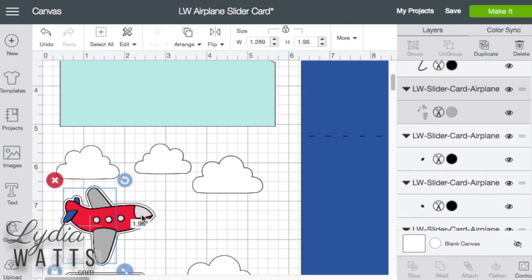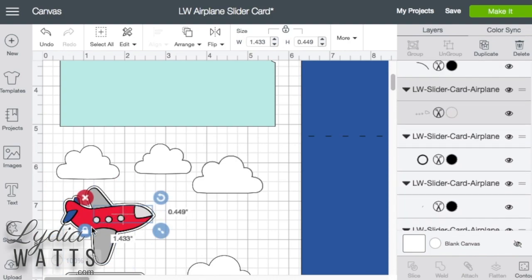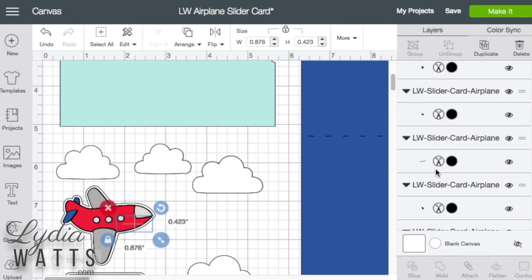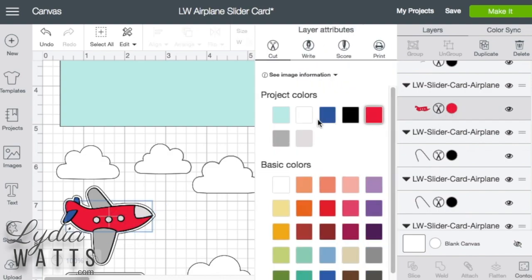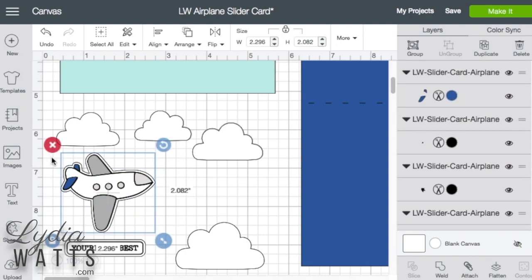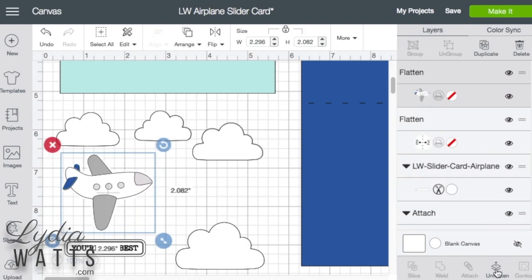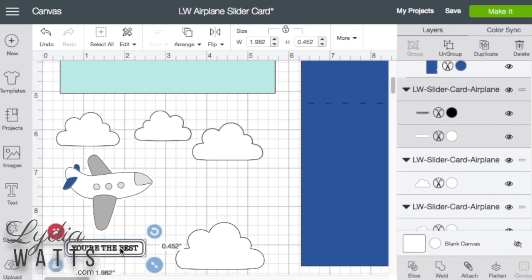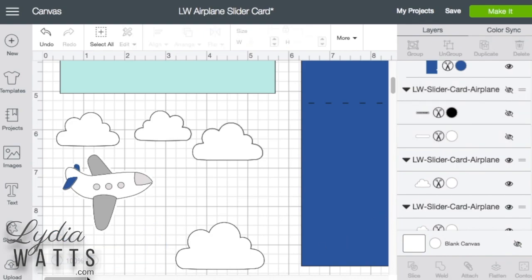The next thing is I want this red fuselage to be white. There it is — I'll just find it and turn it white. Okay, now it's all ready to go, so I can select it and flatten it. Perfect. I'm not going to use the sentiment that's included for this card, so I'll just hide it.